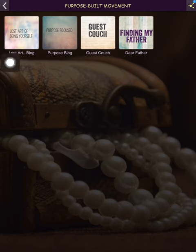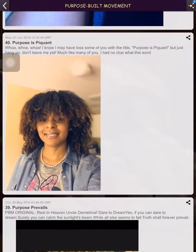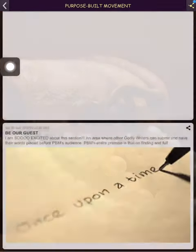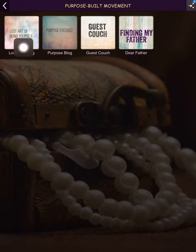The same goes for the other three blogs — you see that RSS feed, you just scroll down to see all the blogs I've ever written. To me it's a little bit easier layout. This is 'Guest Couch' — going back. And this is 'Finding My Father: Discovering My Dad.'